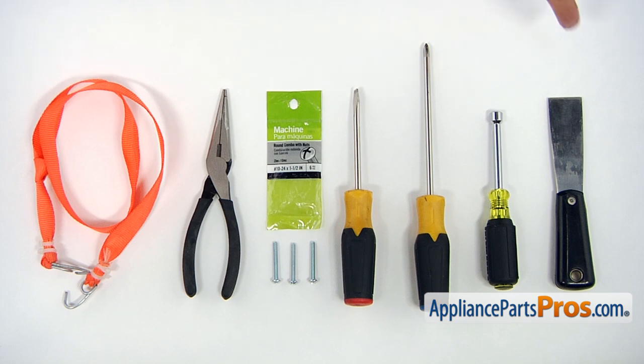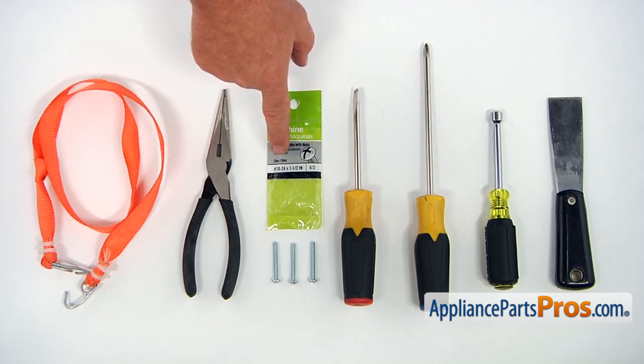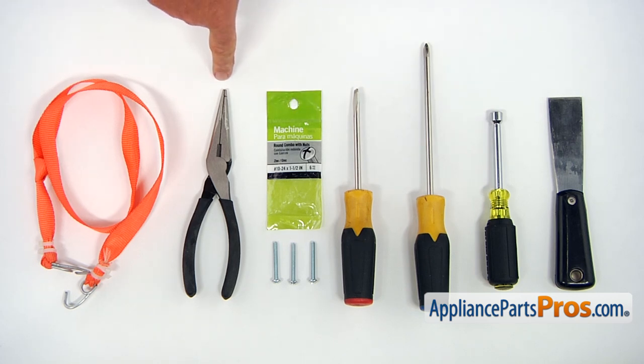For this job, we're going to need a putty knife, a 5/16 inch nut driver, a Phillips screwdriver, and a flat blade screwdriver. We're going to need three Phillips screws, number 10 by 24, length one and a half inch — please make sure they're machine screws. And a pair of needle nose pliers and a homemade support strap.